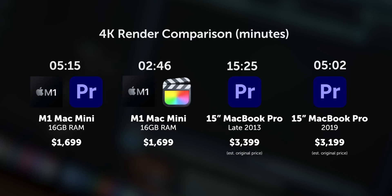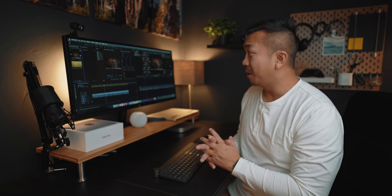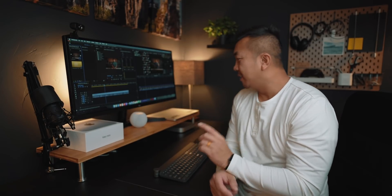I think Premiere Pro actually runs really well on the new M1 Mac Mini — pretty good bang for your buck. One other thing: this old MacBook Pro and the 2019 MacBook Pro were both loud with their fans during renders. I haven't heard a single thing rendering either of these clips on this Mac Mini, and doing other things as well.